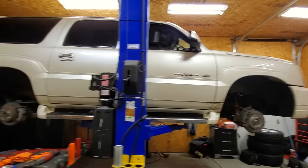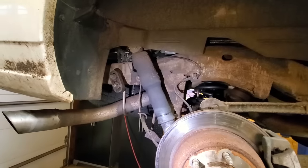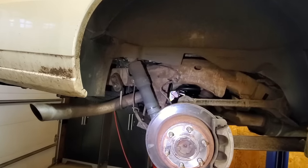The Escalade is up in the air, wheels are off and ready to rock and roll. We're replacing a bunch of stuff, including these worn-out rear shocks. These might be original — they're air shocks, they're leaking, and it rides really rough back here, so those have to go.